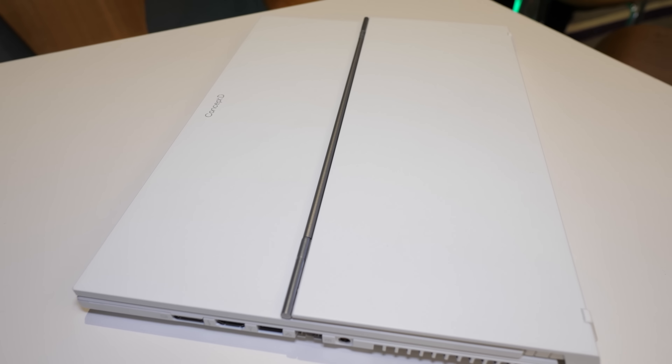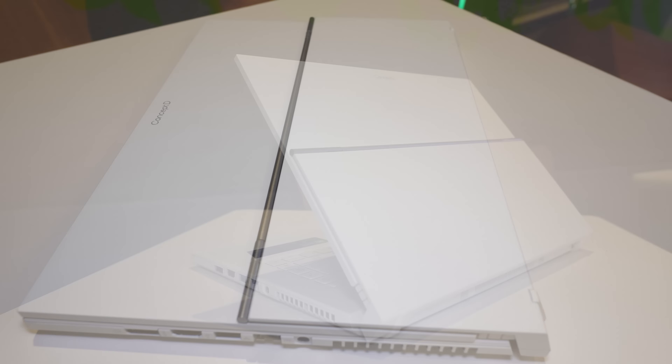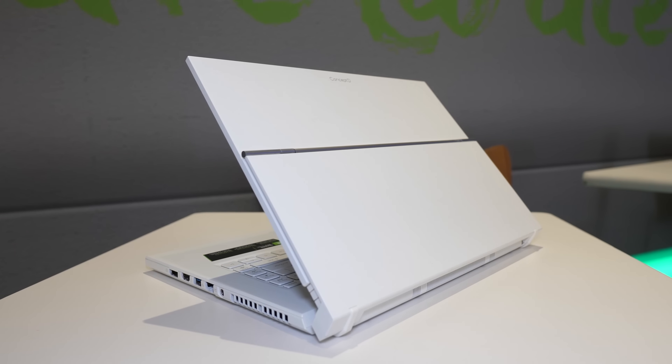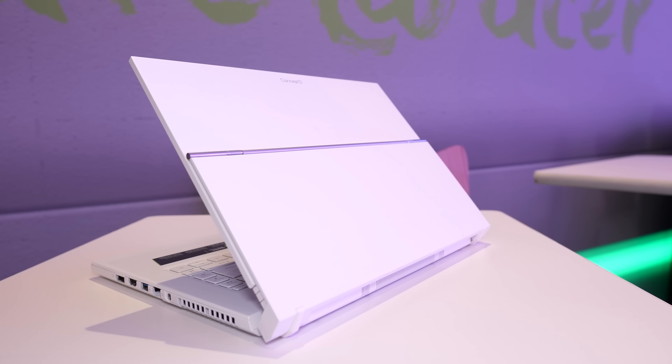There's also a pen built into the bottom section of the hinge which can be used for drawing on the 4K touch screen. On the older model this was held under the top of the screen with magnets, so this seems like a good design change. It's a Wacom EMR pen, so it doesn't have a battery to charge.